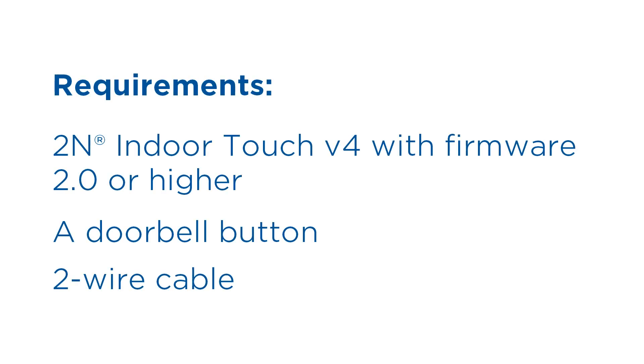The requirements for the doorbell button to work are IndoorTouch hardware version 4 with firmware 2.0 or higher, a doorbell button, and a two-wire cable.